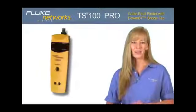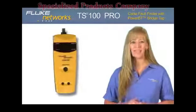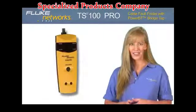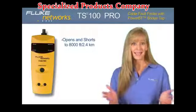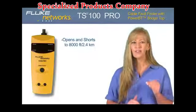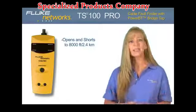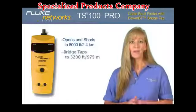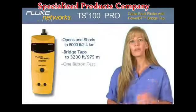Fluke Networks is proud to introduce the new TS100 Pro Cable Fault Finder with PowerBT Bridge Tap Detect. Used by telecommunications, triple play, voice, data, and video professionals, the TS100 Pro not only provides open and short circuit detection up to 8,000 feet or 2.4 kilometers, but it's also a telecom technician's first line of defense against bridge taps, which are a significant source of DSL and high-speed network performance problems. The TS100 Pro locates multiple bridge taps on up to 3,200 feet or 975 meters of cable in seconds with a push of just one button.